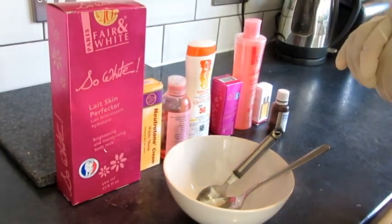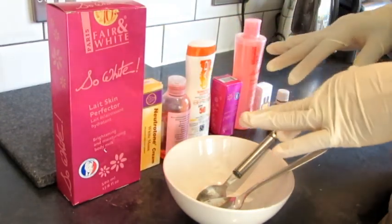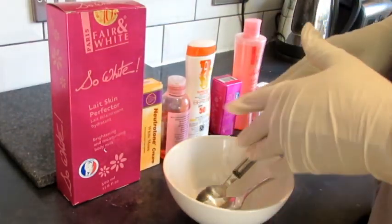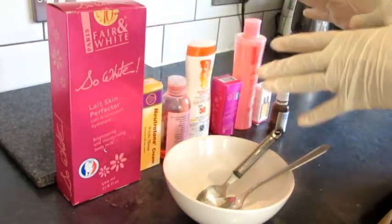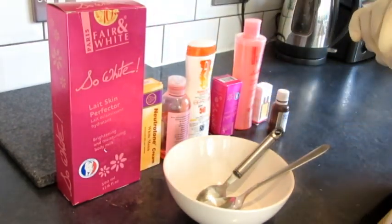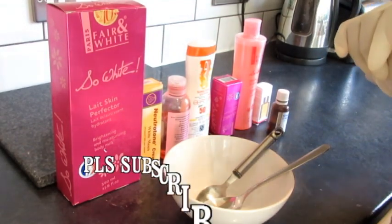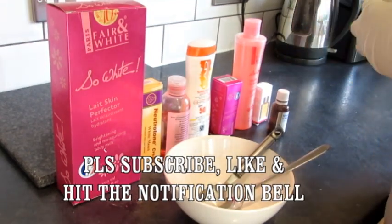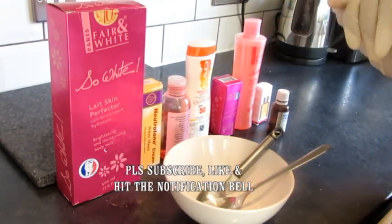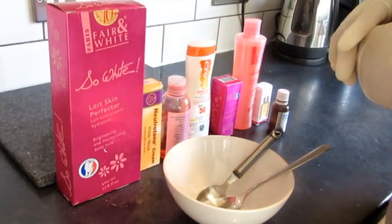Hi beautiful people, welcome to my channel. This is part 2 of the video on how to mix your cream to go from one shade lighter to four or five shades lighter. Thank you guys for tuning in. If it's your first time, subscribe and click the notification bell so you can be notified each time I upload. Thank you so much for your support.